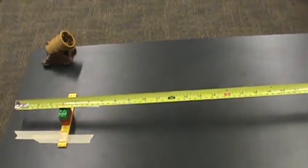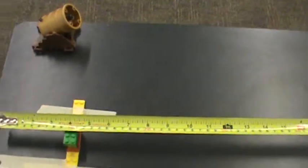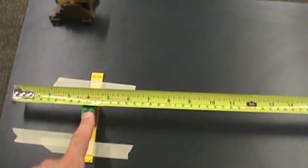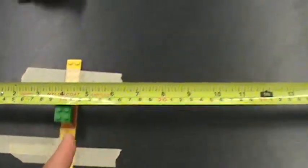We're now ready to measure the change in position. It's easy to tell where it starts — it starts at the middle of the Legos, as we noticed last time. I put the 10 centimeter mark right at the starting point there.